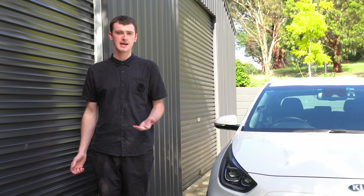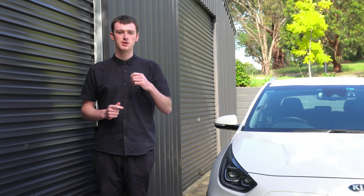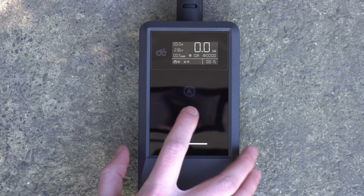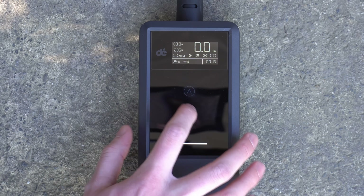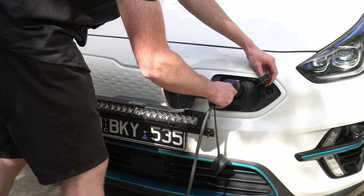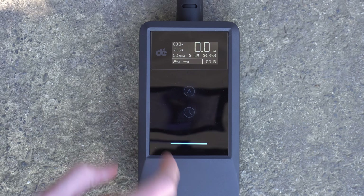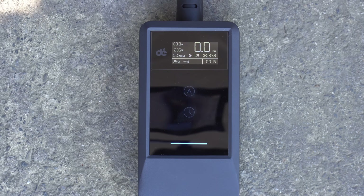But if you were using this as more of a permanent home setup, maybe you get home at 6pm and want to plug the car in immediately but get cheaper power after 10pm, you could use this timer button to set a timer in 30 minute increments, up to eight hours. You can plug the car in immediately but it won't actually start charging - it will just start counting down that timer and only start charging once that timer ends.